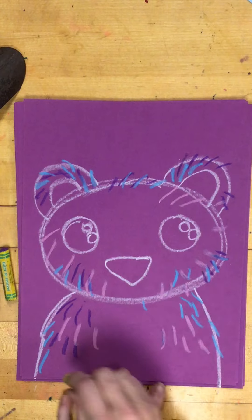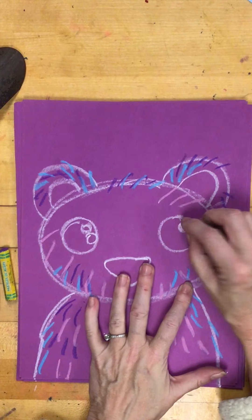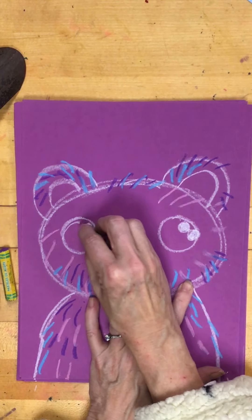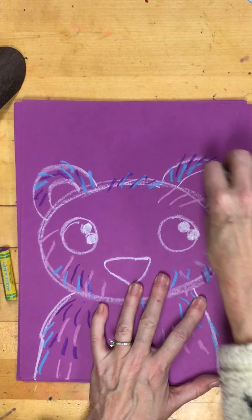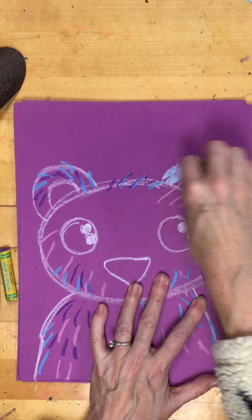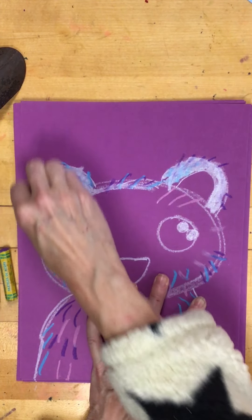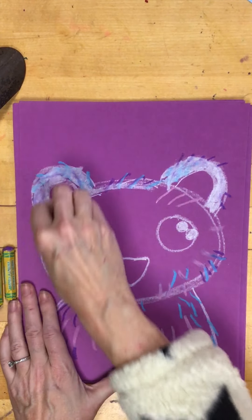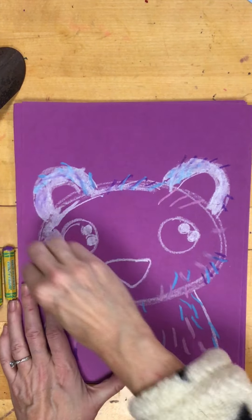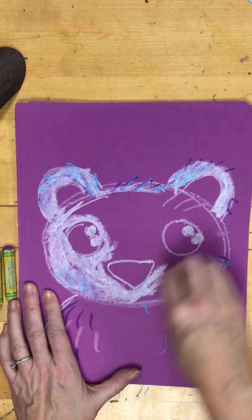When you're done with the fur lines, you can start coloring white. First, I'm going to color white inside my eyeballs, then I'm going to start coloring everything else white. See how when I go over this with white, it starts to blend all those colors? That gives me a little depth in my polar bear. I'm going to color it all white and color around everything.